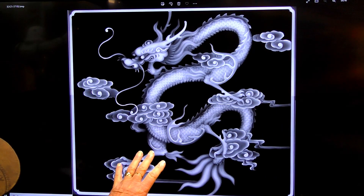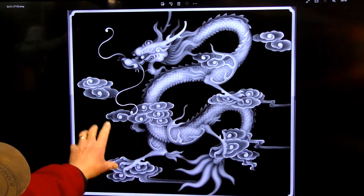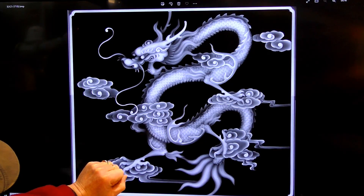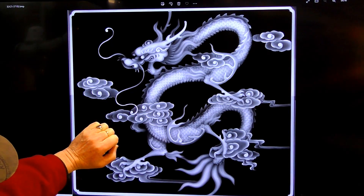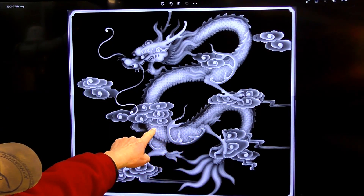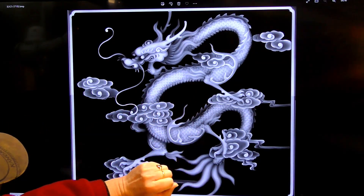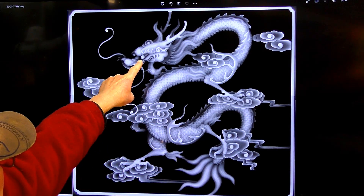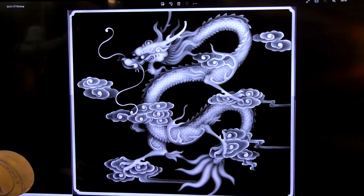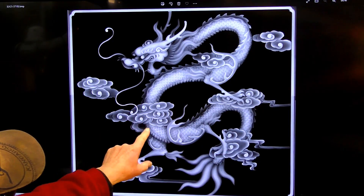For this demonstration of 3D carving with the Thunder Laser, I chose this Chinese Dragon. The reason I chose this is because it's very, very black in the background and I want to see if the laser can actually engrave or etch the scales. I want to see what sort of detail is in these little flowers and in particular things like the eyes and the nose and the horns — just see how highly detailed the Thunder Laser can actually make this.